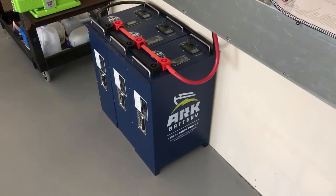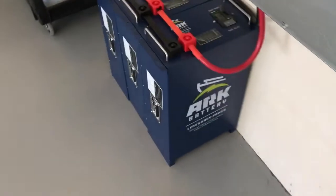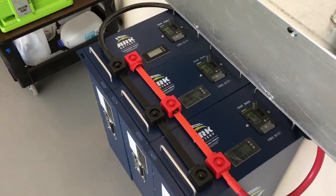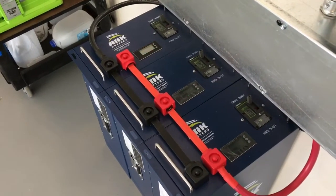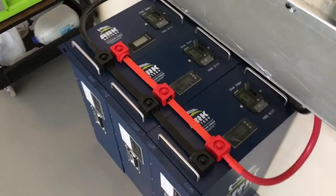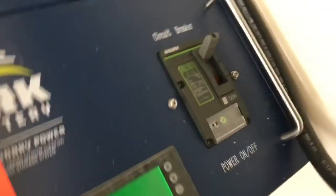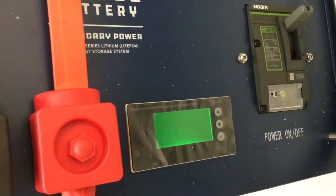Here's another ARC battery install we just completed. These are 100 amp hour 48 volt batteries — they call it a 51.2 because that's the actual voltage, but 48 volts, phenomenal. It's got the breaker on the side and also a screen that gives you a lot of useful information.